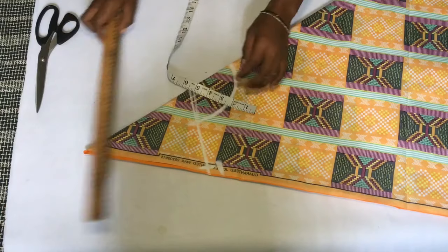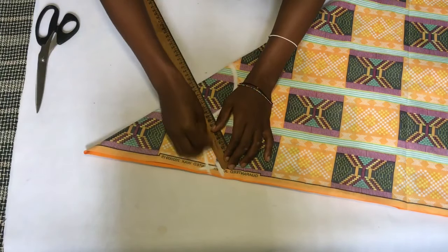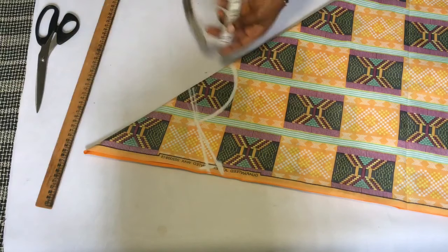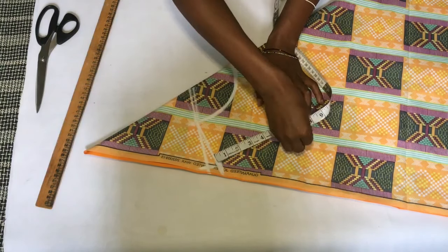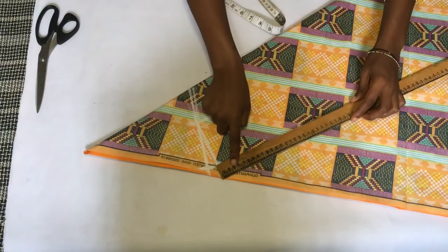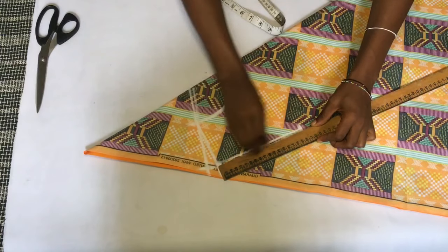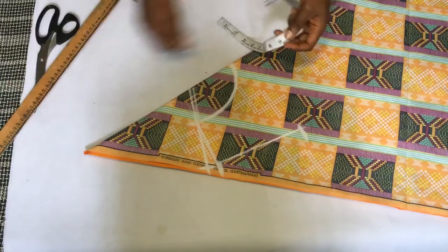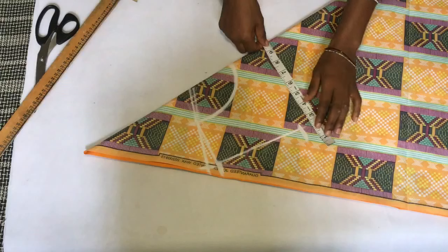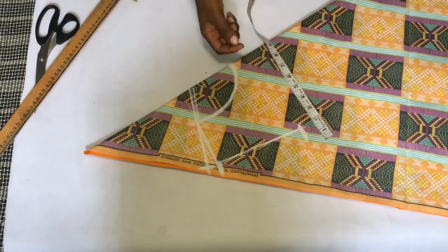This is my neck — I'm just going to connect this shoulder slope that I already made. Now I'm going to go down my shoulder by seven and a half inches, which is my shoulder depth, and I'm just going to make a straight line right here.